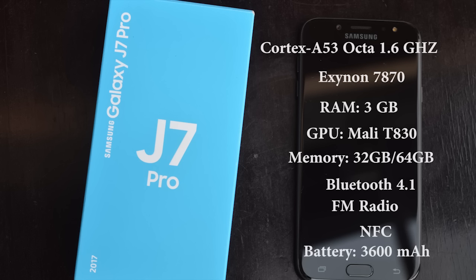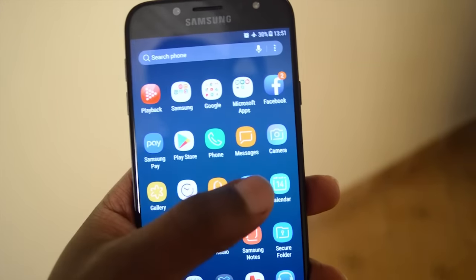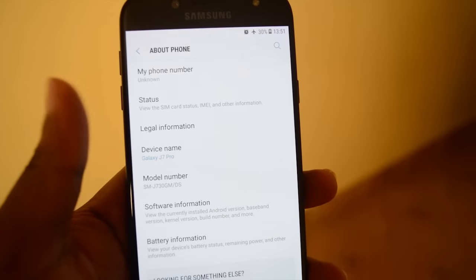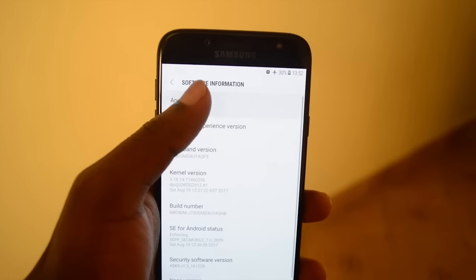I don't have Samsung Pay in my country, but it's going to be interesting to see how M-Pesa One-Tap works — I'll be doing a full review on that, so make sure you subscribe to stay tuned. It's a 3600mAh battery, which is a huge battery for this phone and for this price range. It's a dual-SIM that takes two nano-SIM cards, and all this is running on Android 7.0 Nougat straight out of the box.